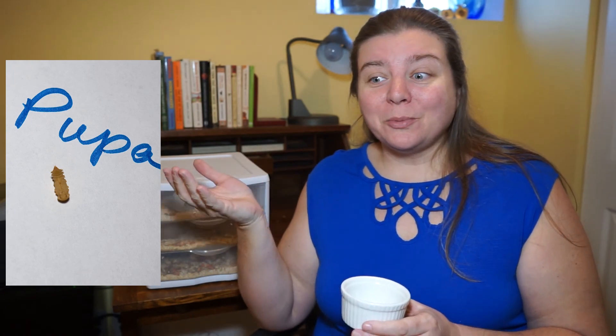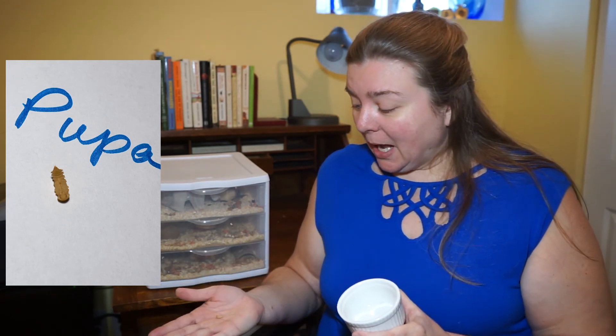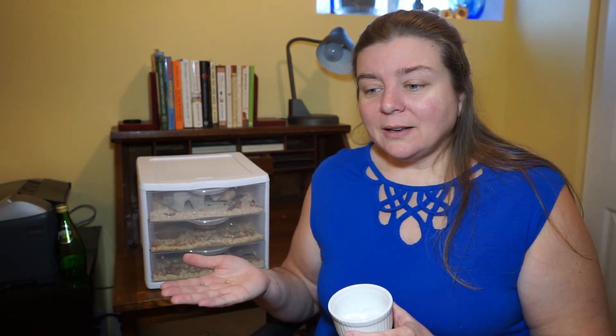So today is the day that I'm posting this video and I just found our very first pupa — so this has been the entire life cycle, which comes to the end today. This is our first pupa out of this batch; you can see it here. I can't believe that today is the day that we find our first pupa — so very exciting. I think that brings it to around 150 days, or just under 150 days, for the complete life cycle.